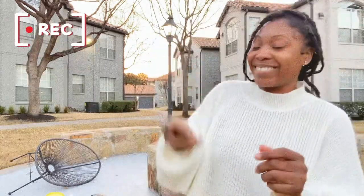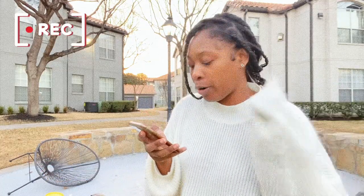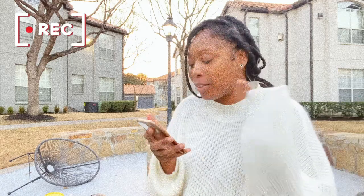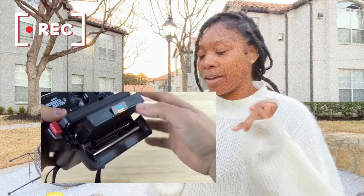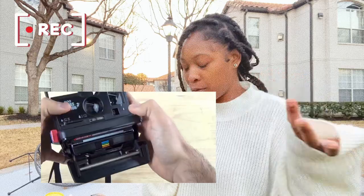I have two phones. I forgot how to put in 600 Polaroid film, so there's a nifty little video — everything's on YouTube. Look at me, YouTubing while I'm filming a YouTube video.